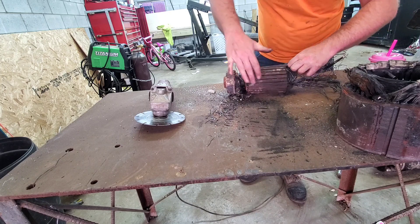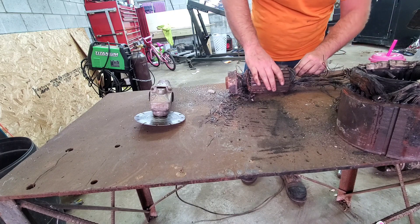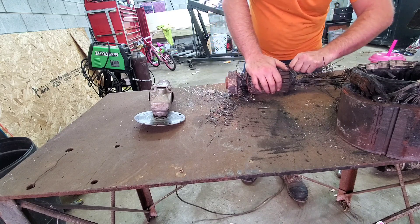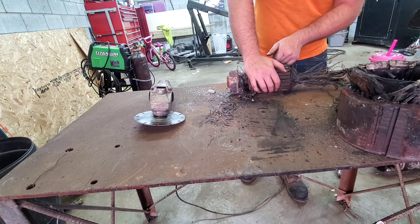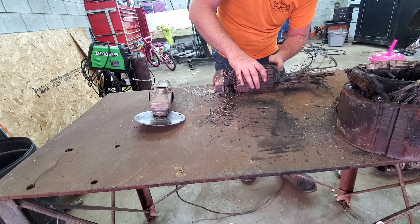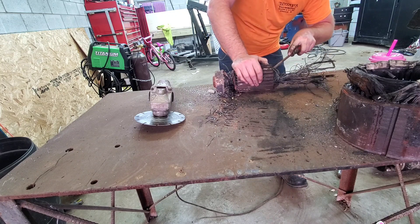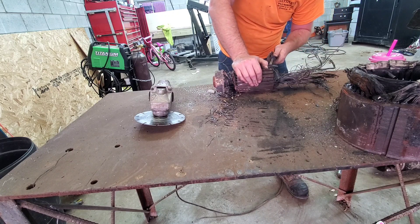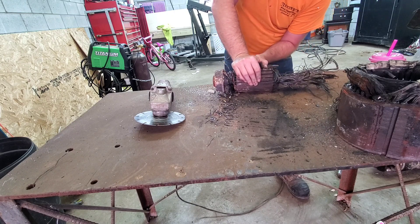Just kind of working the wire out. If you remember right, this is the exciter armature out of that SA-300 we did probably a month ago or so — maybe two months, I can't remember. It wasn't that long though. All we're doing now is just pulling the layers out as we come to them.